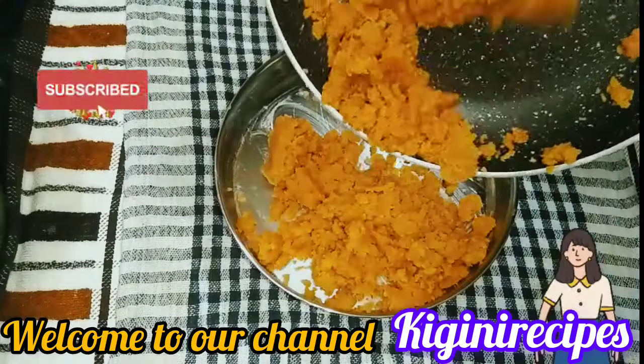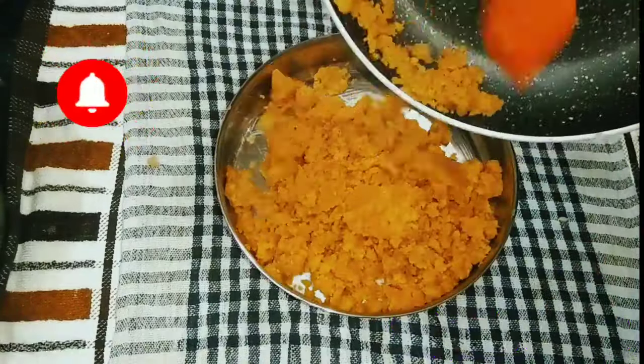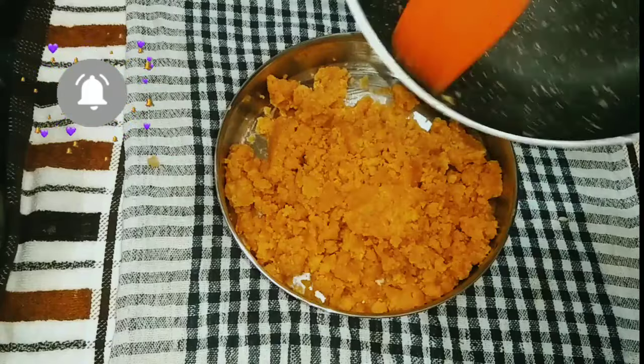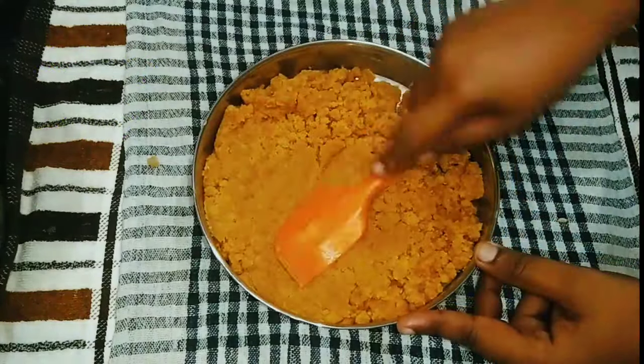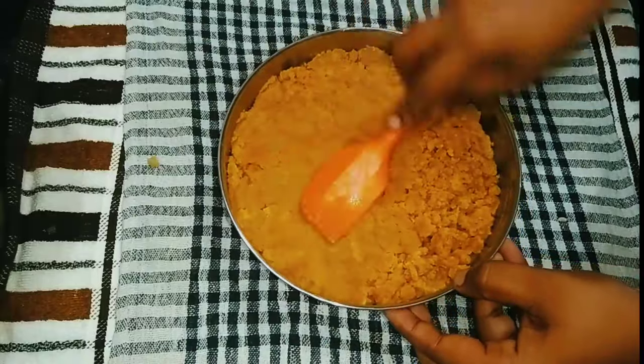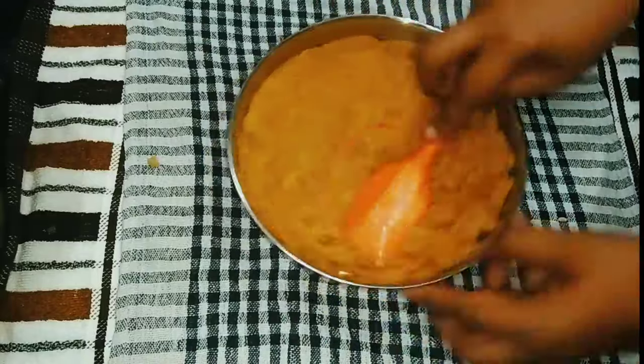Hello dear friends, welcome to our channel King and the Recipe. Today we are ready for our goddam body. We are ready for 3 ingredients. Let's try it.